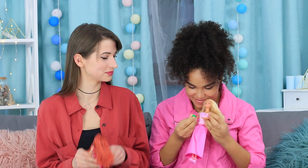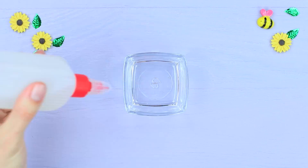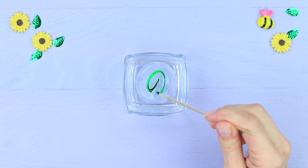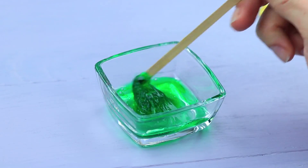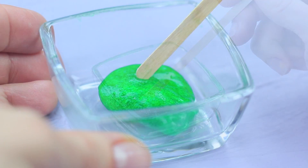For example, we can make a tiny green cactus! Add green coloring to stationery glue and stir it. Add a few drops of borax to the mixture and mix thick green slime.